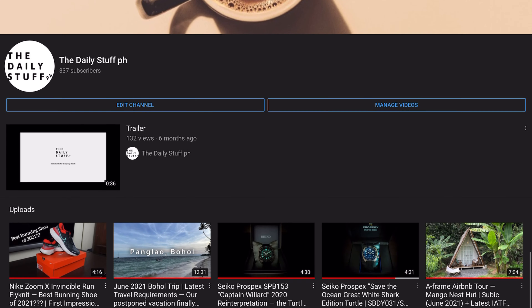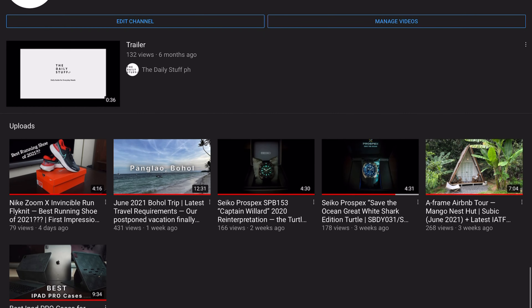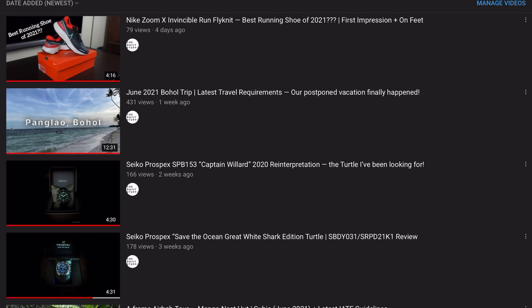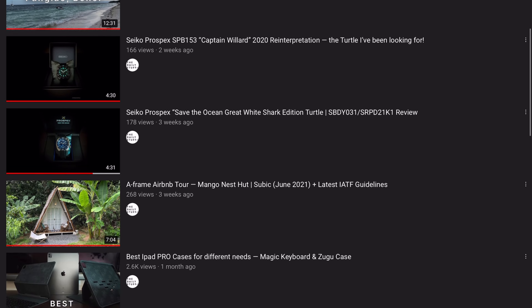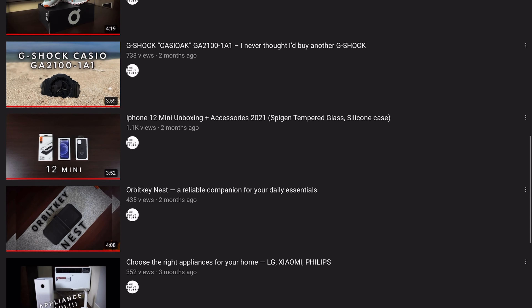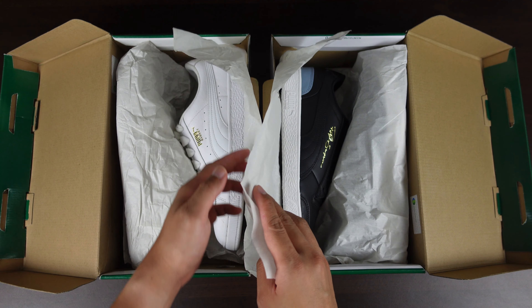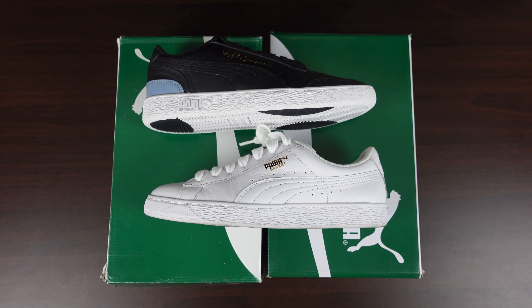Hey guys, I'm back with another video. If you're new here, welcome to the channel — I make lifestyle and product reviews about random stuff that I personally use on a daily basis. If any of that sounds good to you, then you might want to consider subscribing. Right out of the box, I have two classic Pumas here in black and white.